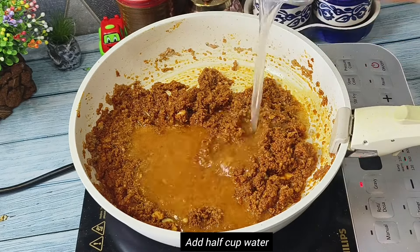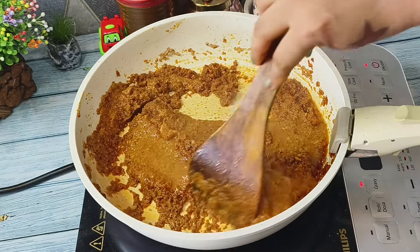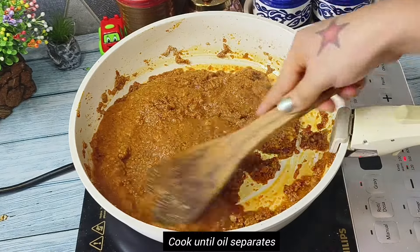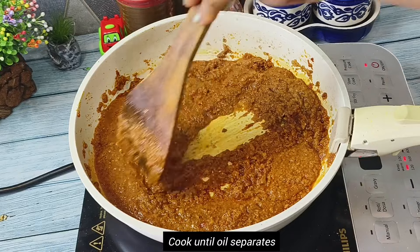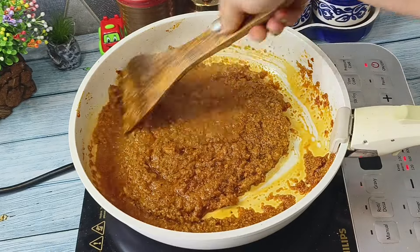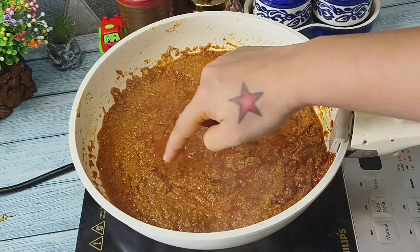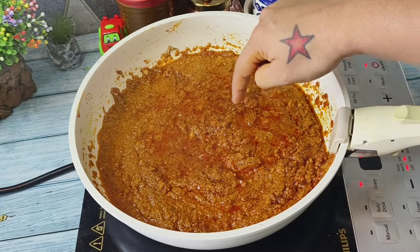To make this process easier we will add around half cup of water. The taste of this fish curry depends on the way we cook these spices, so we have to be patient until there is enough oil secreted from the spices. You can see the results.